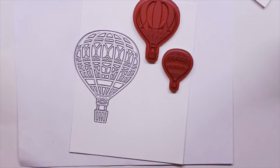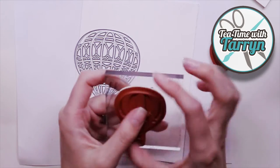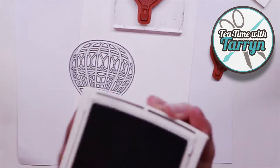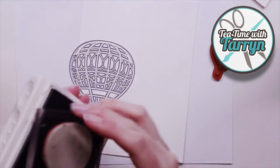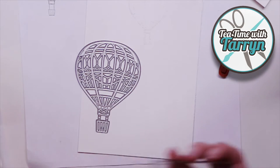I am using my favorite stamp set, Lift Me Up by Stamping Up. I've used it so many times but I love it. Who doesn't love hot air balloons? Thanks for joining me today on Tea Time with Taryn, and today I'm going to be doing a watercolor effect again.